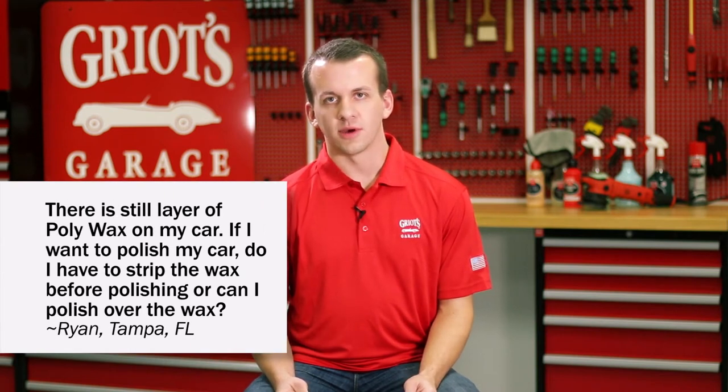There is still a layer of poly wax on my car. If I want to polish my car, do I have to strip the wax before polishing, or can I polish over the wax?